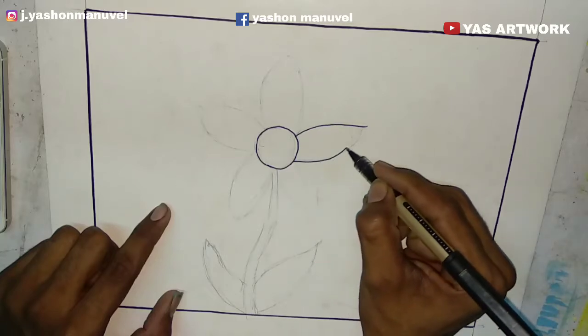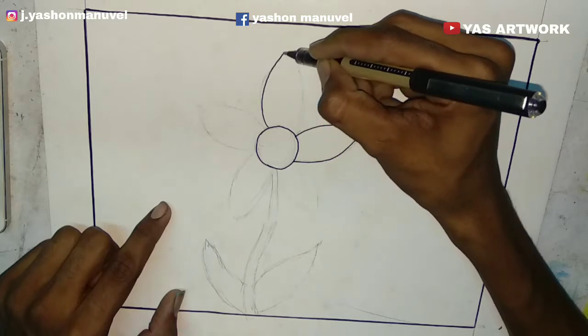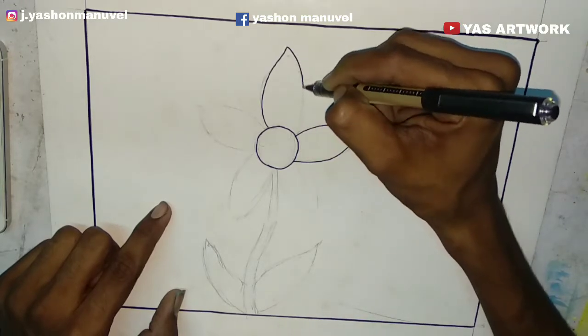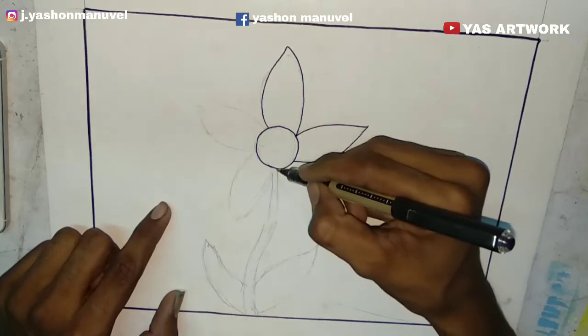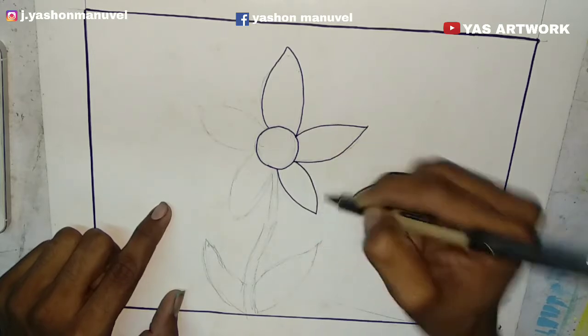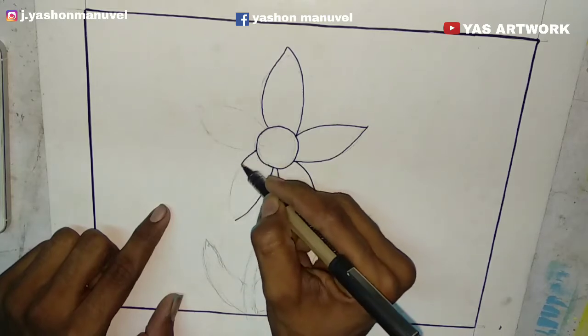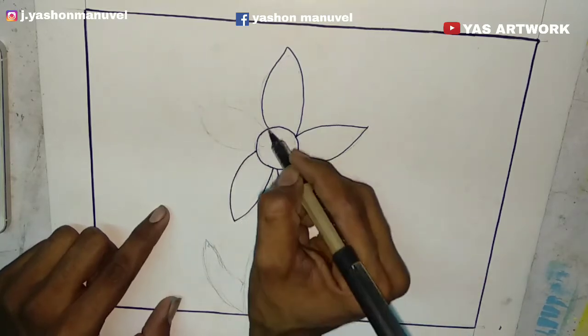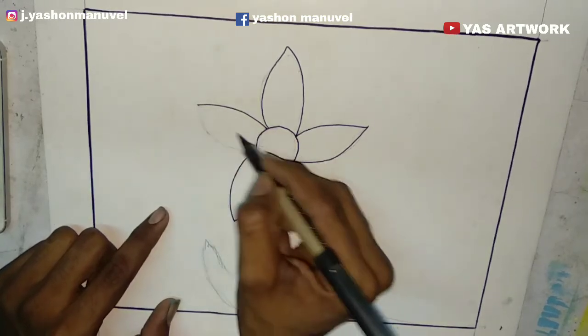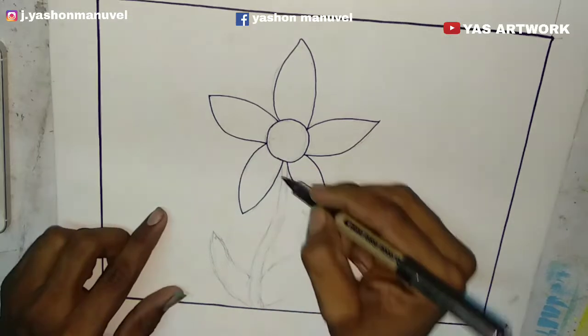For this part, I'll draw the outline of the sides. You can use the outline — please make sure you use the outline. I use pen, sketch, and marker.